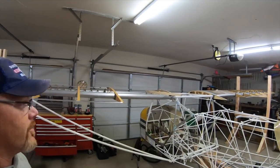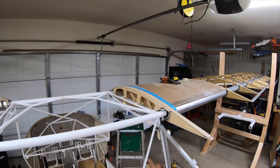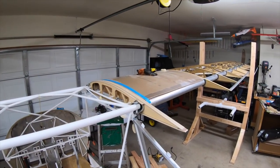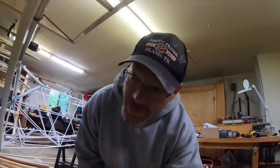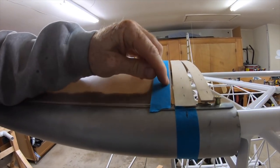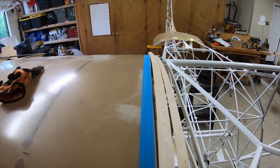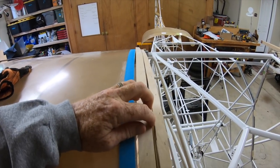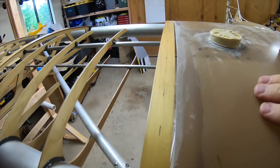Currently working on getting these number one ribs in place and the butt rib. I'm fitting the tank right now - let me bring the camera around here. The outside edges of the tank - you can see this line of the fiberglass is not straight at all, so it has to be sanded to fit so you get an even gap and then I can move that rib over into place. I already did this side and it's got a pretty even gap.